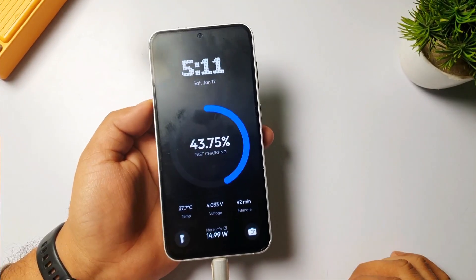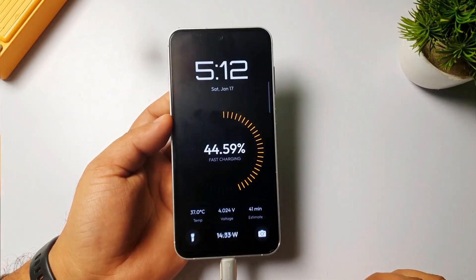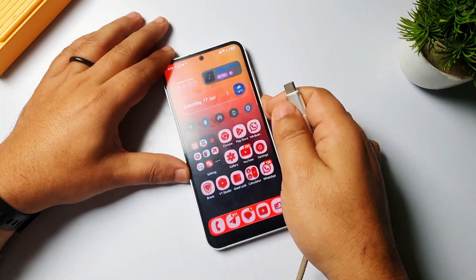Hey, what's up guys, welcome back to my channel. Do you want this amazing, insane feature on your Samsung or any other Android phone? Let me show you which feature I'm talking about.